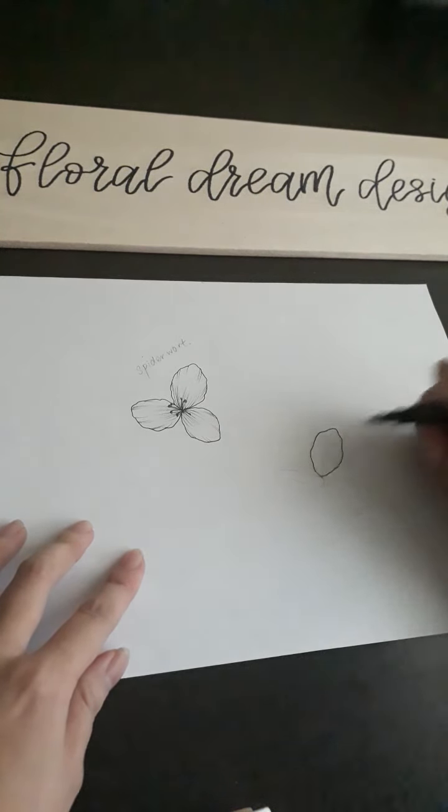At this stage, I will erase the pencil marks so that I can see my flower clearly.